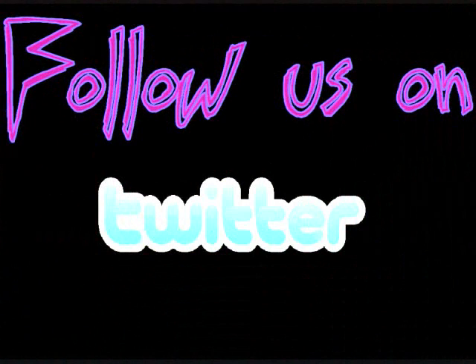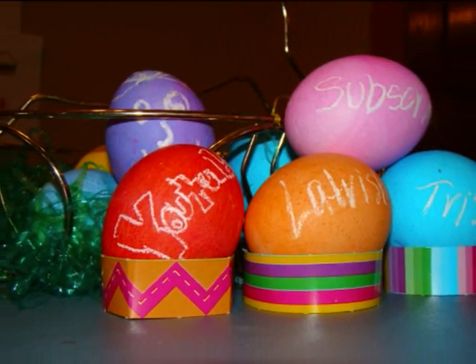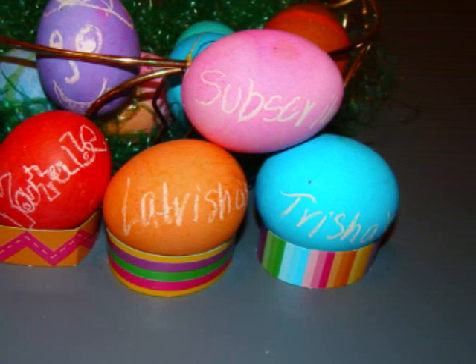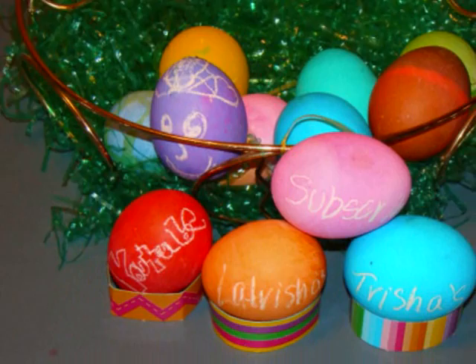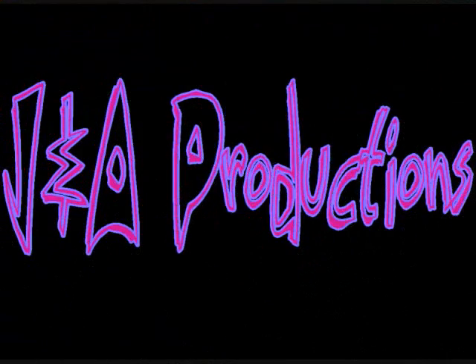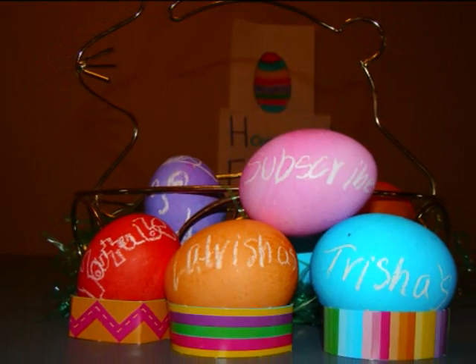Here comes Peter Cottontail, hopping down the bunny trail. Hippity-hopping Easter's on its way. Bringing every girl and boy baskets full of Easter joy, things to make your Easter bright and gay. He's got jelly beans for Tommy.